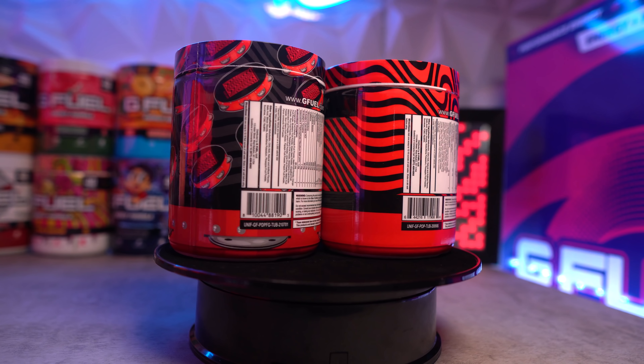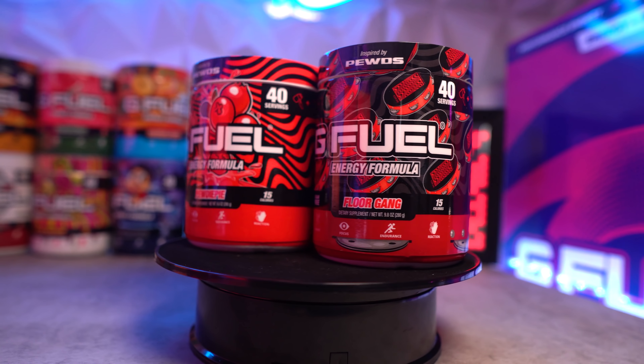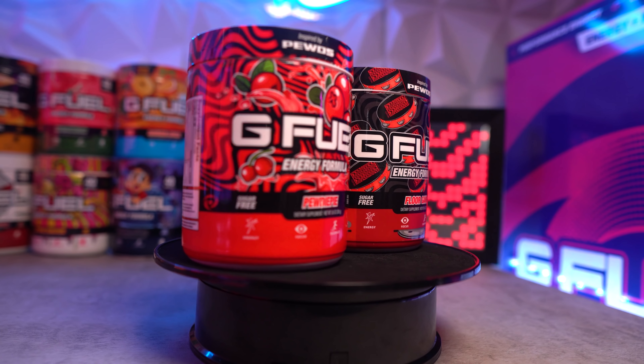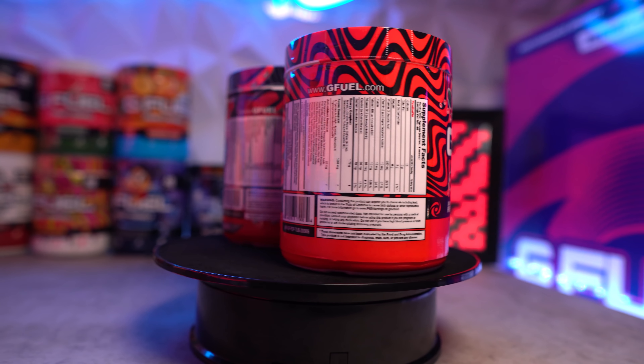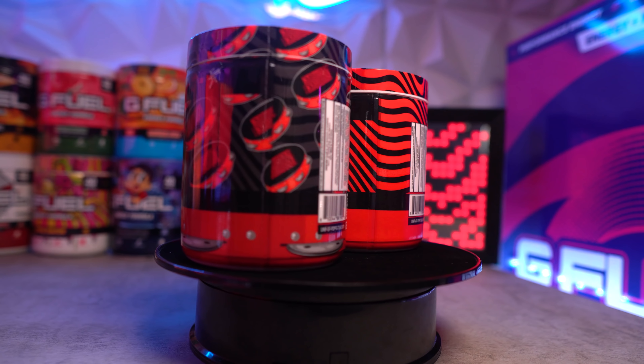The black and gray makes the tambourines a little more prominent — if it was red and black in the back it would be a bit too much. I also feel this tub is more catered towards dedicated PewDiePie fans. If you know PewDiePie, you'll recognize it, but if you're not a big fan you might not understand what's going on with the tambourines.